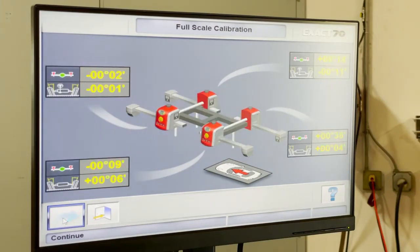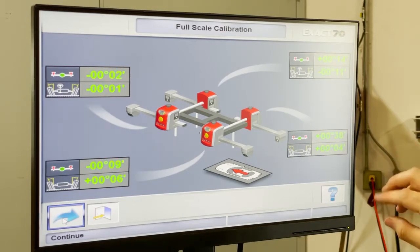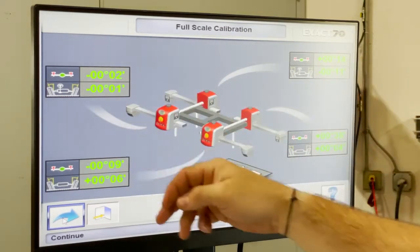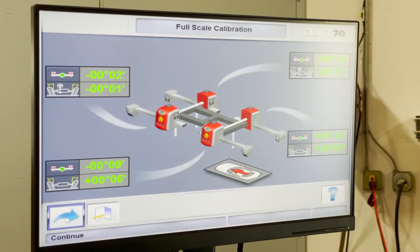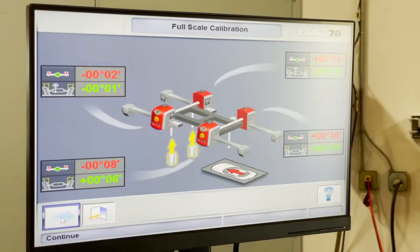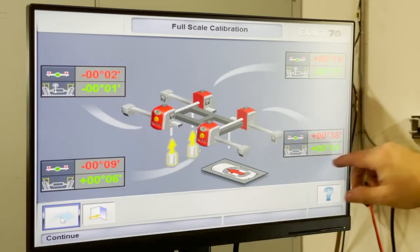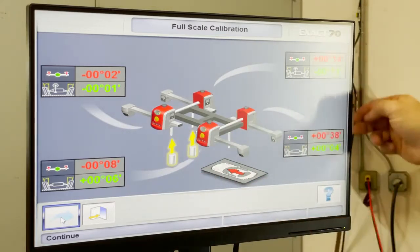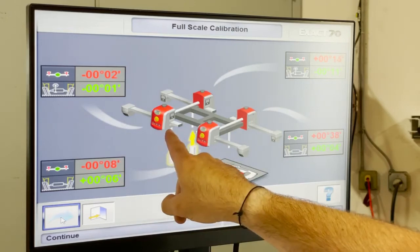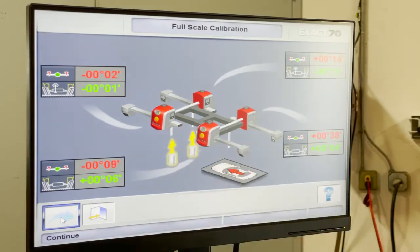Now completely remove all the mirrors and the system will self-check. Give it a moment. Everything turns green. Go ahead and click continue and at this point you can remove the mirrors. After removing the mirrors, it will proceed to the next screen.